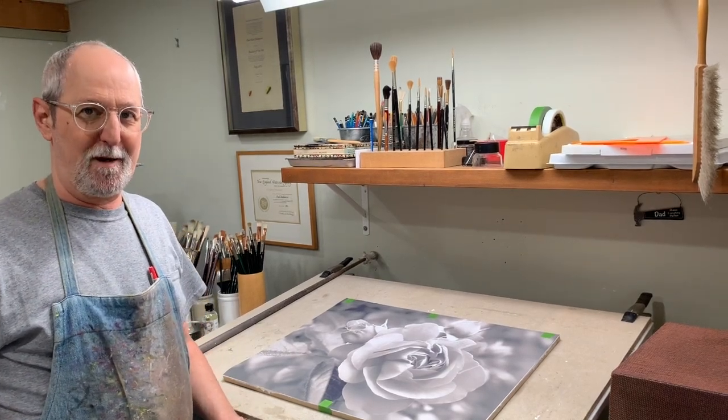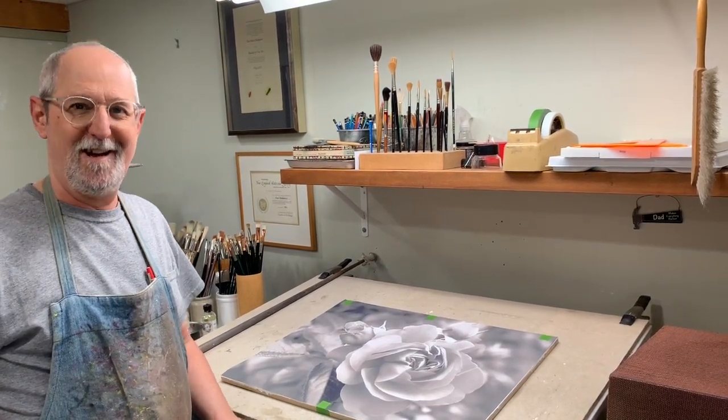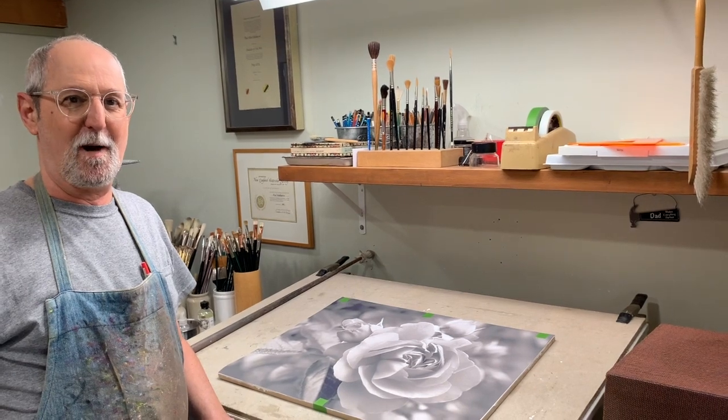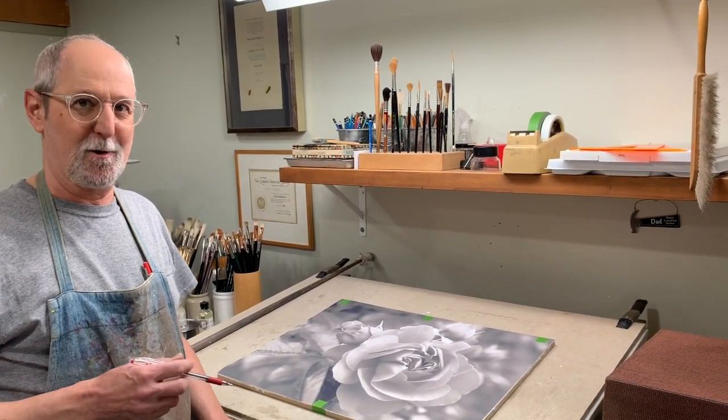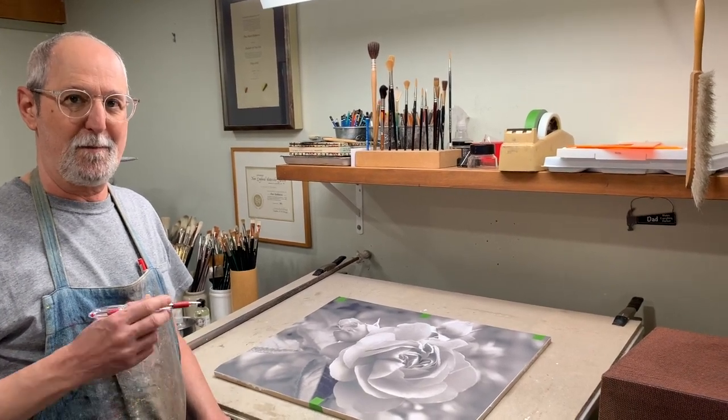Hi, I'm Paul, Paul Balvacini. I'm back in my studio again, and in this video I want to show you how I transfer my original reference image onto my panel.